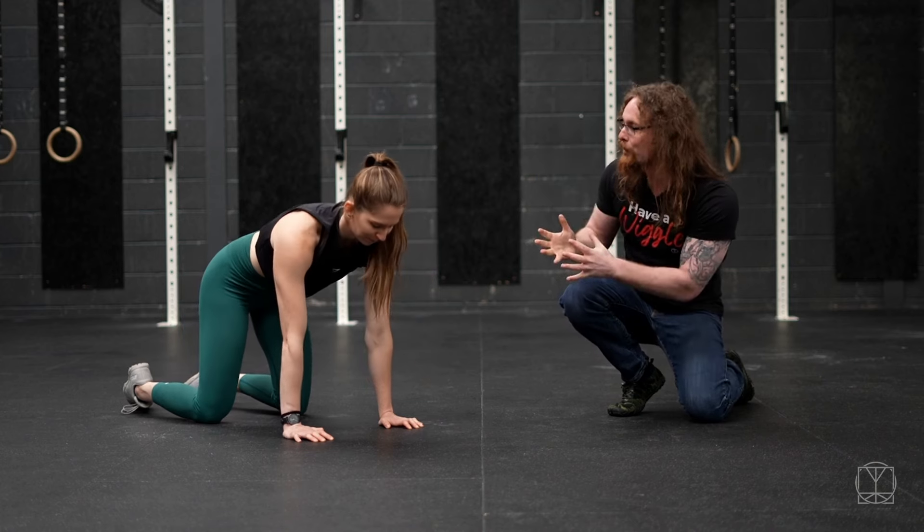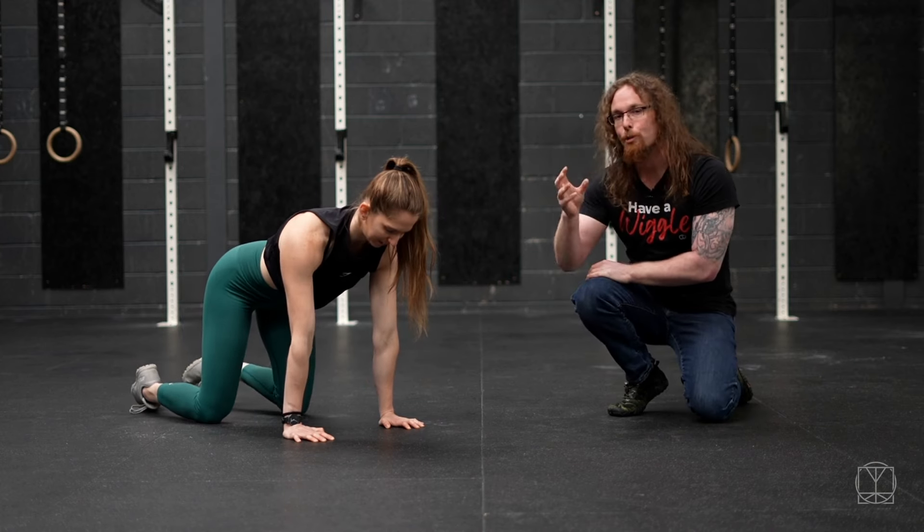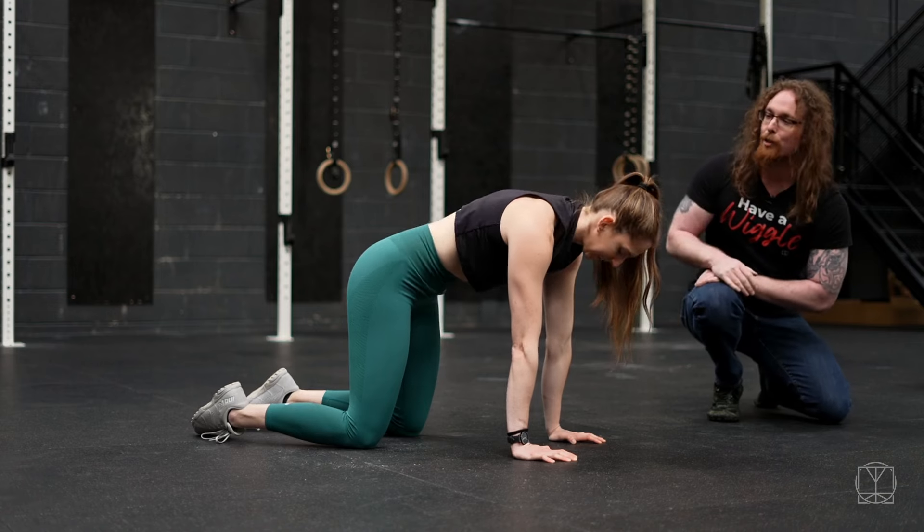So first of all, what we're going to do in our all-fours position is just work on the flexion and extension of the spine first.